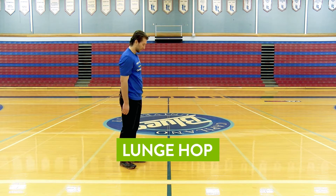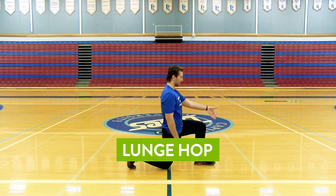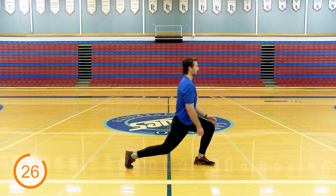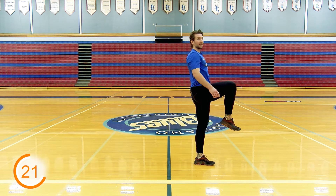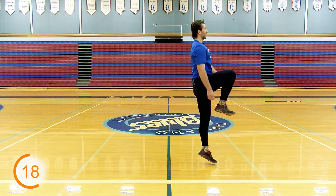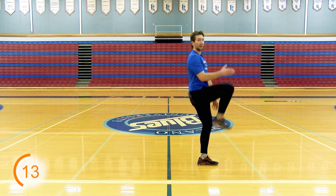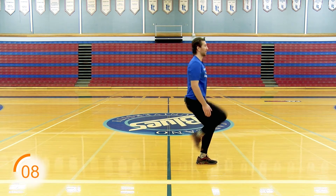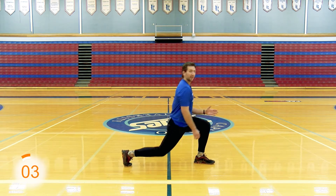Moving on to exercise number three. This one's going to be lunge hops. I'm going to step forward with my leg here. Try to keep my knee from going out past my toe. I'm going to drive up with my knee, then go back down. If you want, you can add a little more intensity — you can add a hop up at the top. Just use that front leg to really pop yourself up off the ground. For the lower intensity version, just drive your knee up.